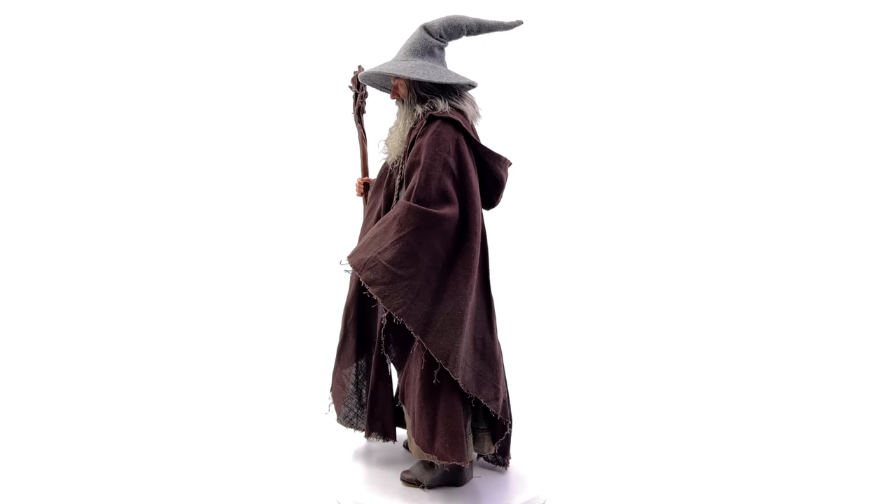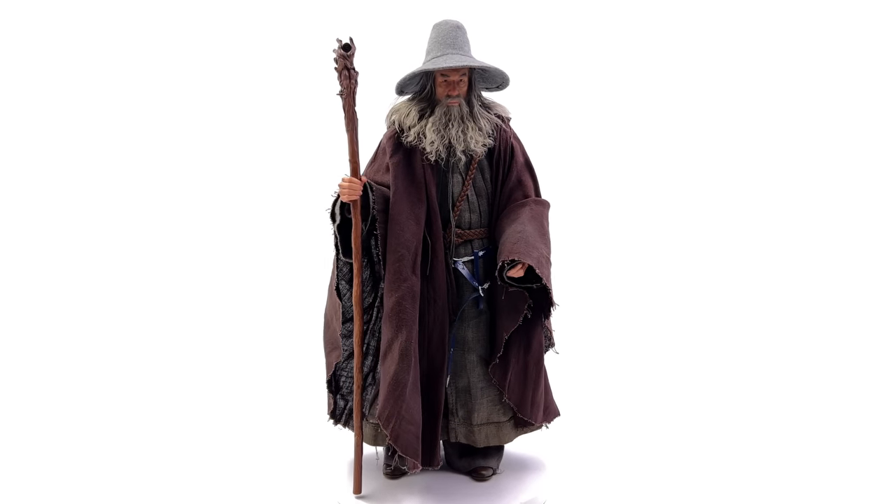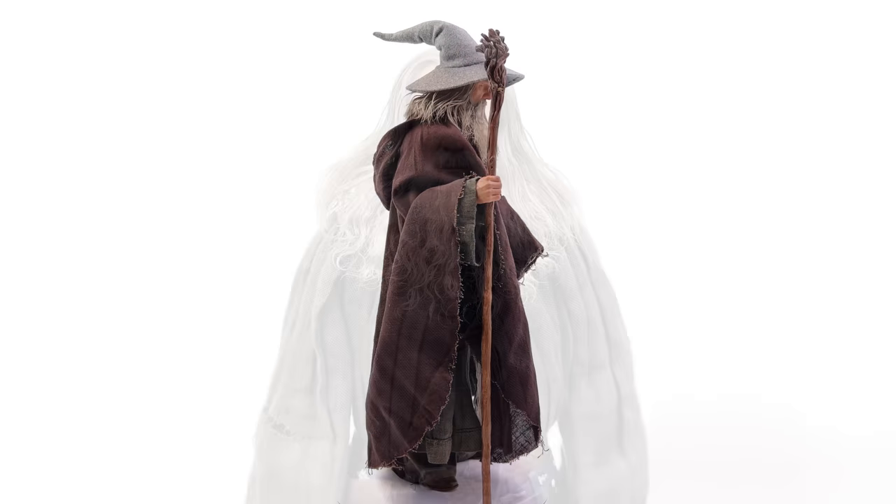Even from a distance the head sculpt looks just like him. The outfit lays well — there's a ton of fabric so that can't have been easy.